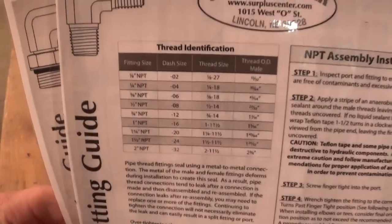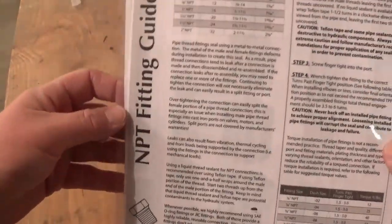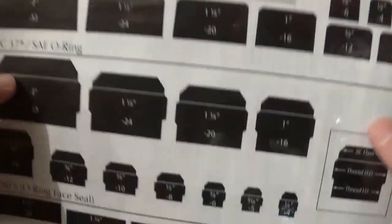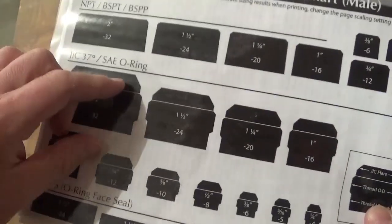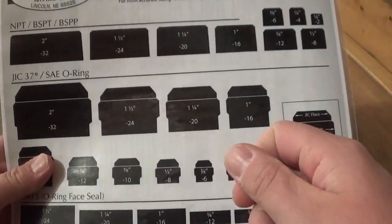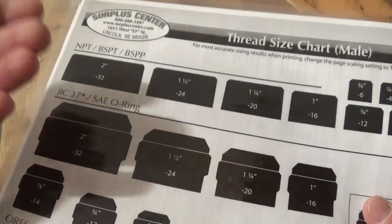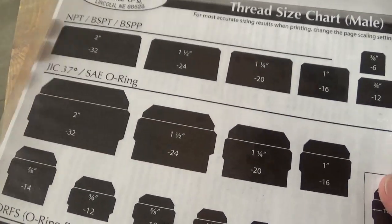I printed these off and laminated them — you'll see why in a second. You've got NPT sizes, SAE O-rings, JIC fittings, and on the back you've got your identifier. I laminated them because they're going to get hydraulic fluid all over them, so I can keep reusing these things.